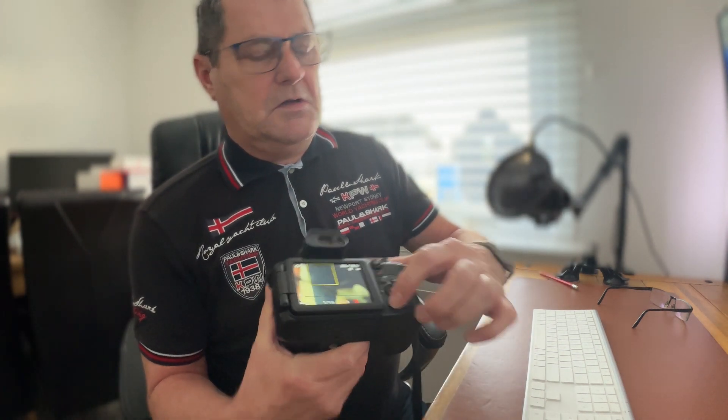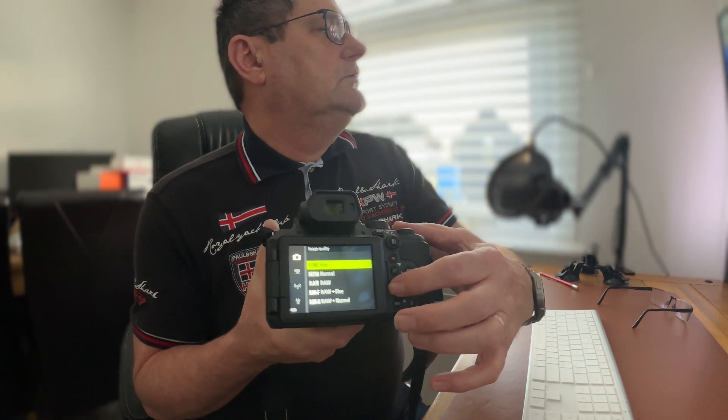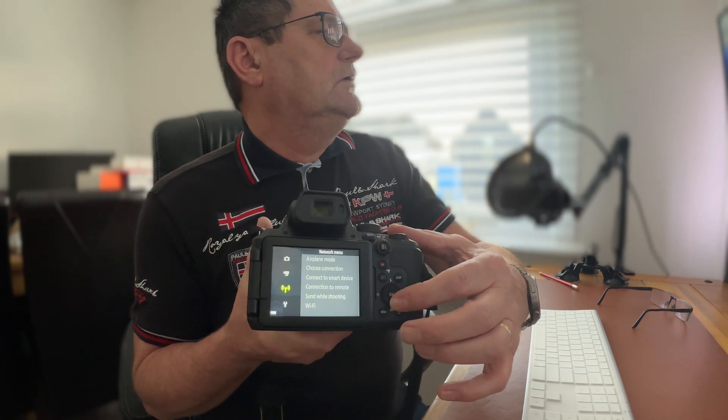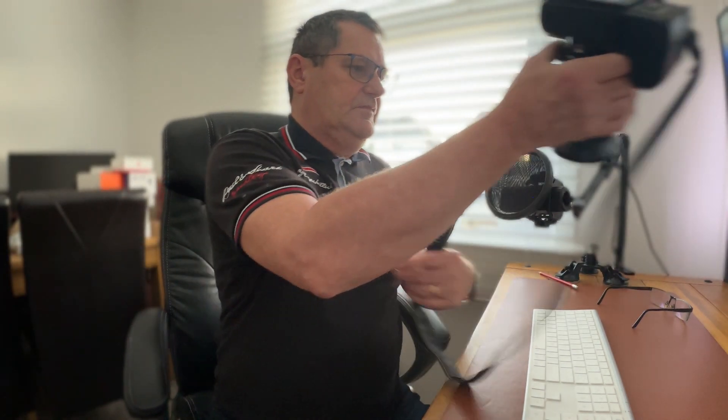And there you go — done! It says turn the camera off to complete the update. Switched off now. This is the point you must remember: you need to remove this card and format it because it's still got the .bin file on it. Just to check again, switch your camera on — there's no card in it now — go to Menu, go down to Firmware Version, and there you go, that's me on version 1.4.